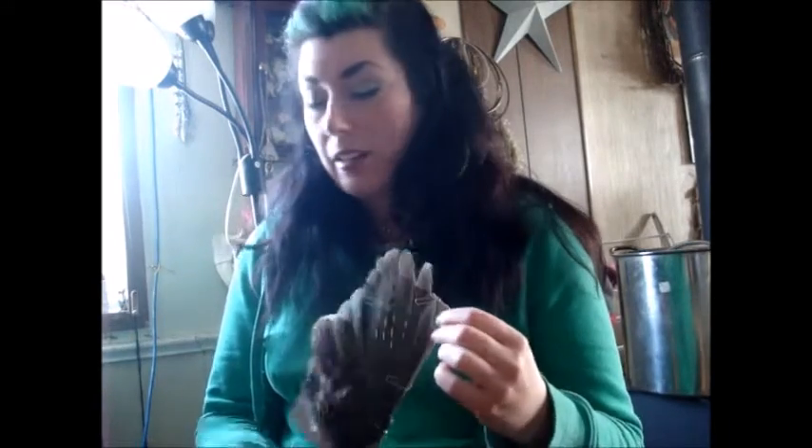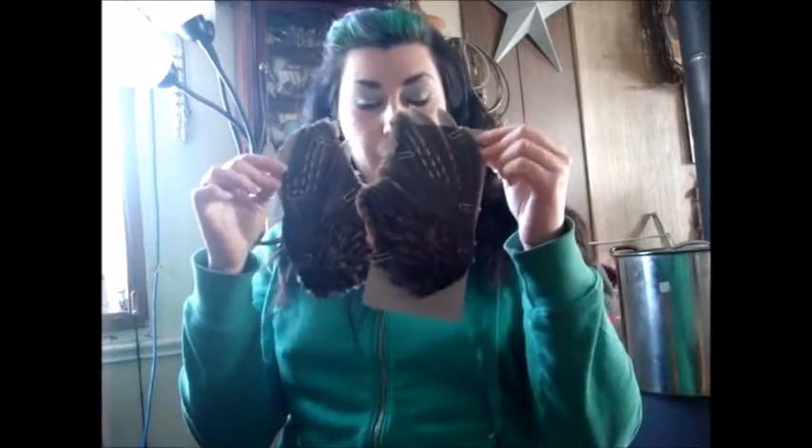On February 22nd, 2015, which is last year, I preserved some ruffled grouse wings. I did both of the wings off of this particular bird, and I did them using two different methods.